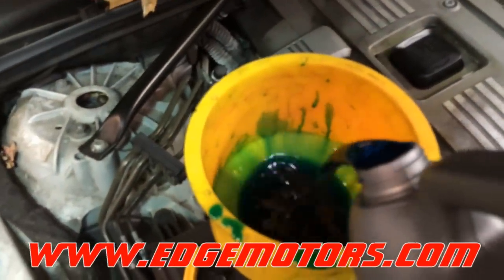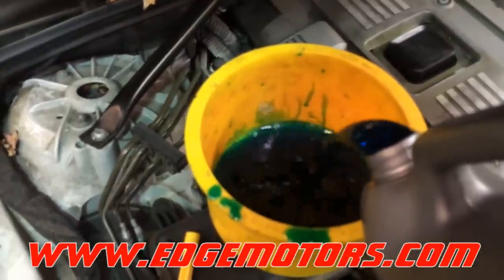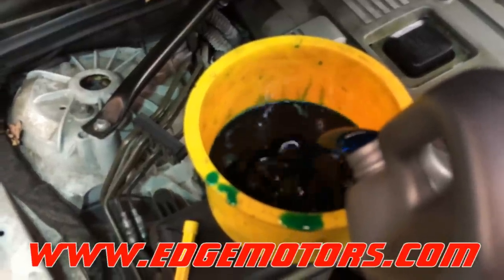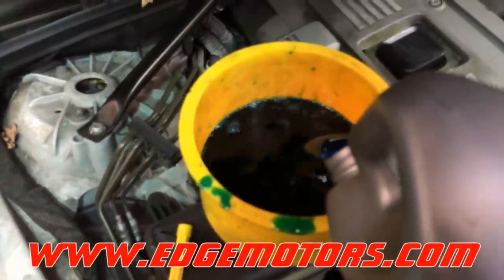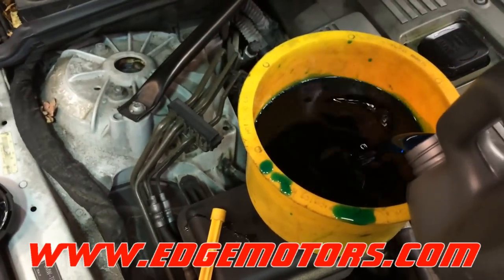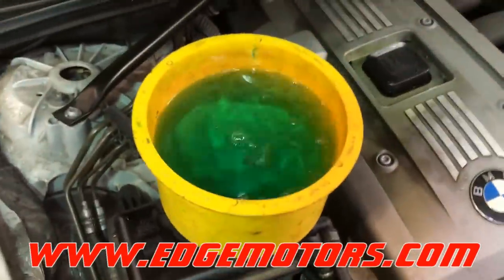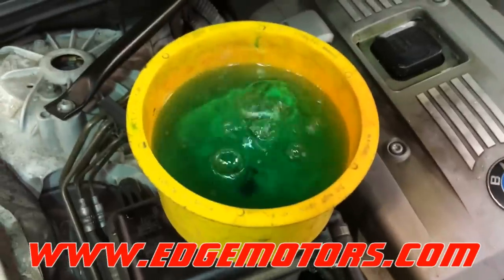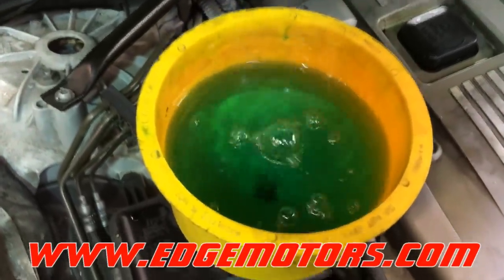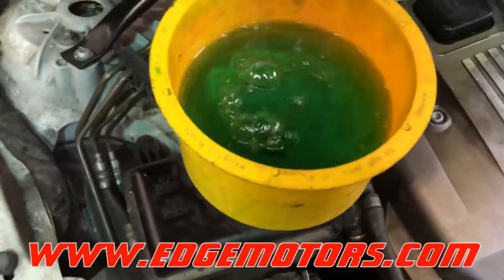Fill it up with coolant — it comes in concentrated form and you've got to mix it 50/50 with water. There's going to be a mixing chart on the back of the bottle, so read the back of the bottle. Fill the tank up, let it settle for a while, and let the coolant go into all the places it can go without bleeding. Once it stops bubbling up, then you can start bleeding the system.